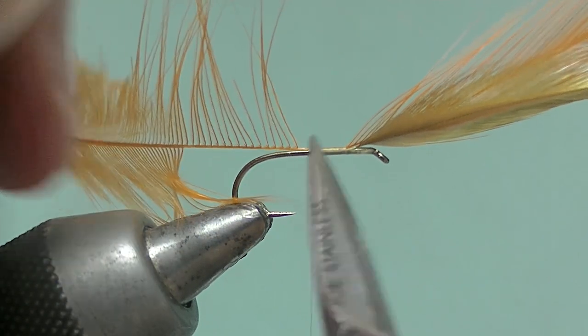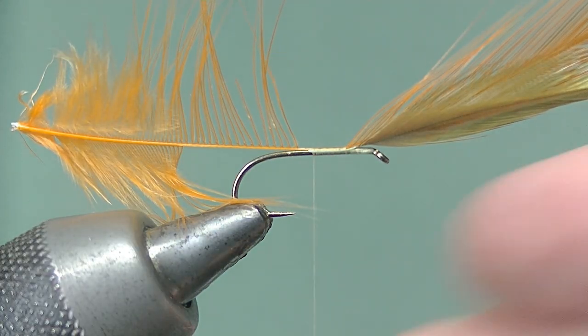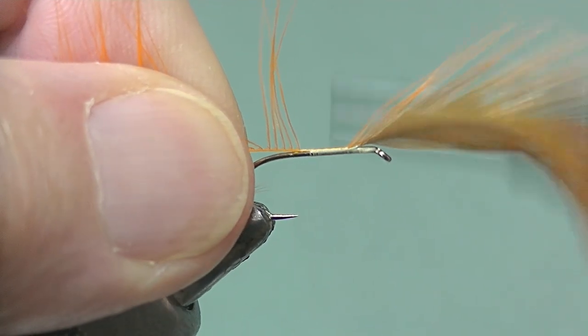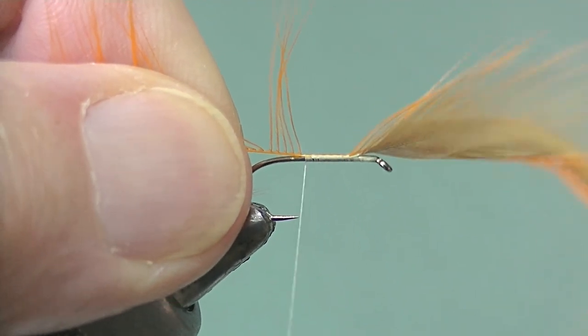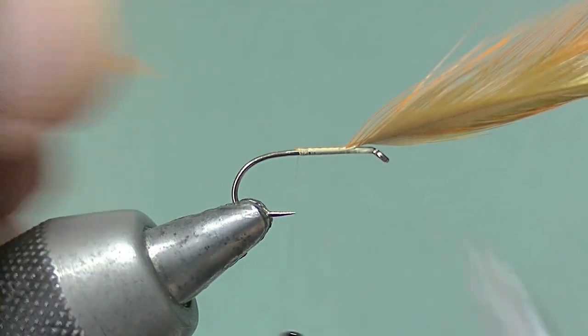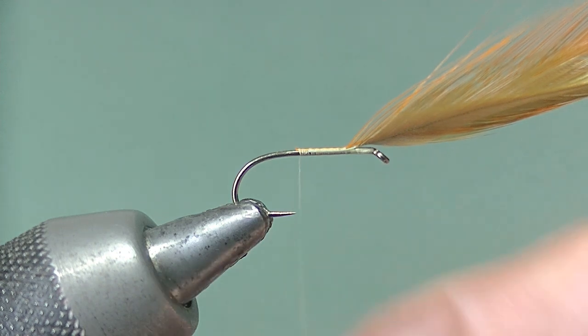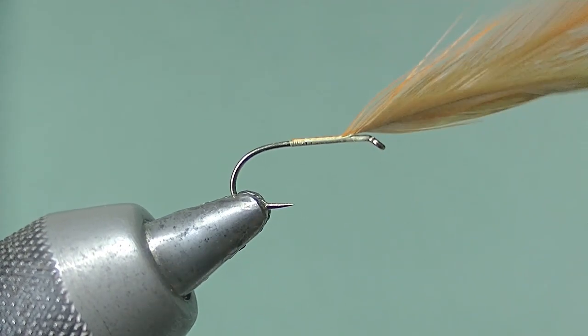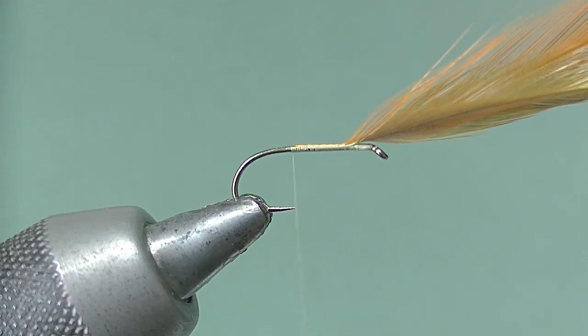Now remove one stem only and take two or three more turns, then remove the other stem. That way it saves you having a big bump when you cut. Then take the thread on down to the bend.